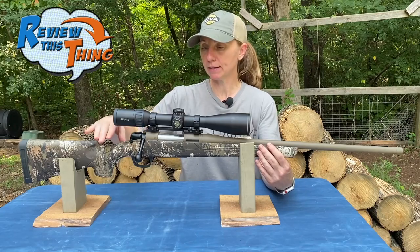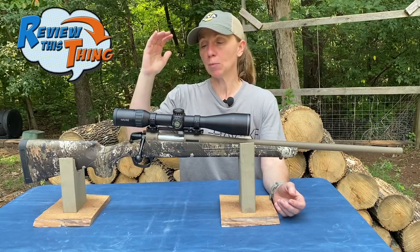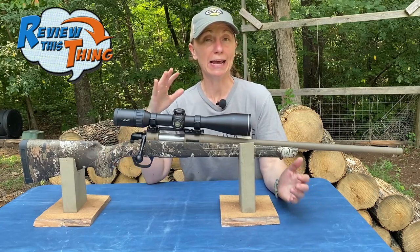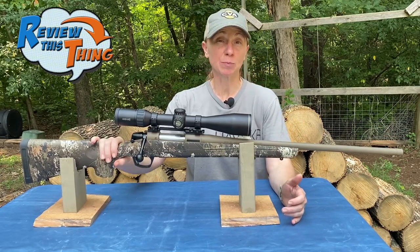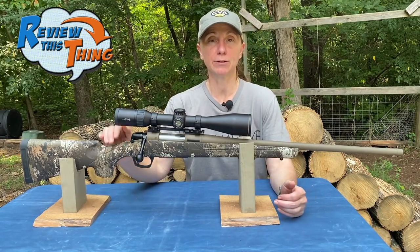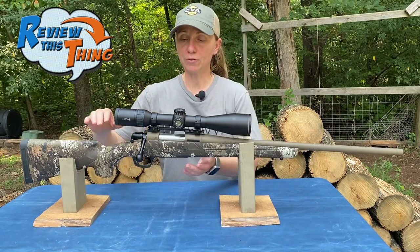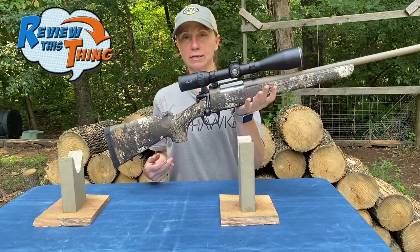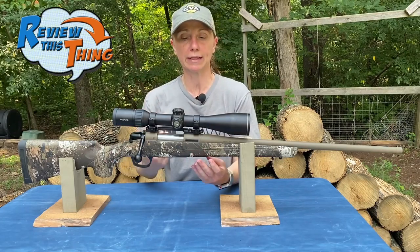The weight of this rifle is also pretty great. Out of the box it weighs under 7 pounds. Once I got it all geared up — scope, cartridges, sling, the whole nine — it weighs just about 8.5 pounds, so less than 9 pounds. For a .308 with a 22-inch barrel to weigh under 9 pounds is pretty great for carrying through the woods or hiking in the mountains. The weight is also extremely well balanced; I can put my hand about right there and it's completely balanced without having to adjust.